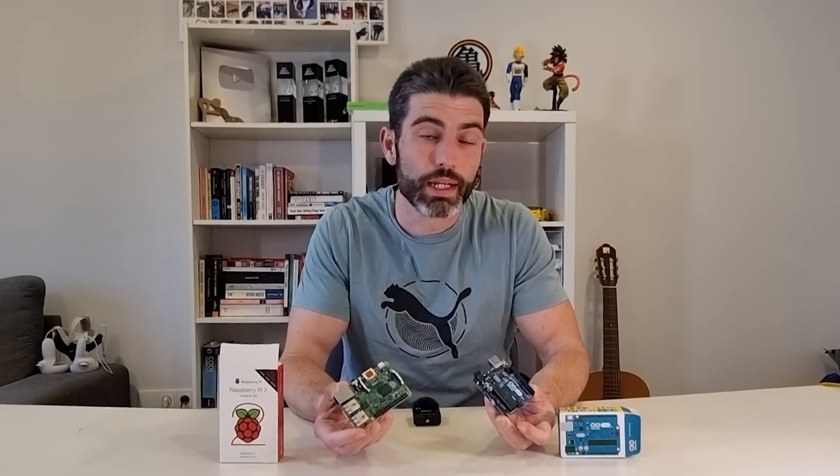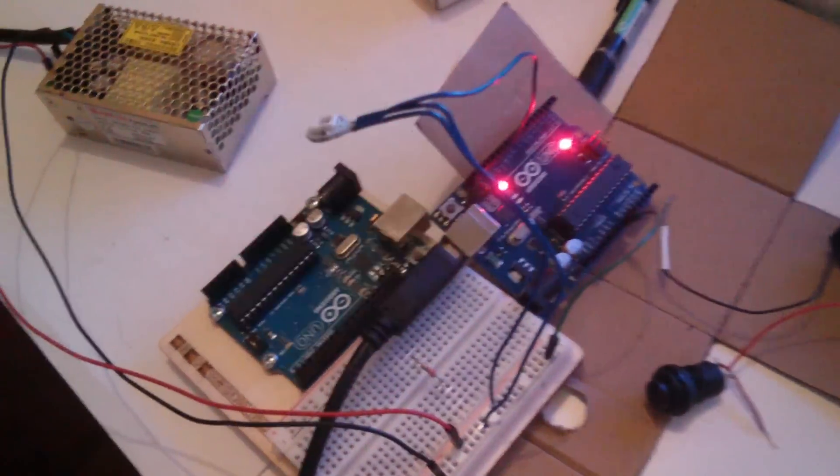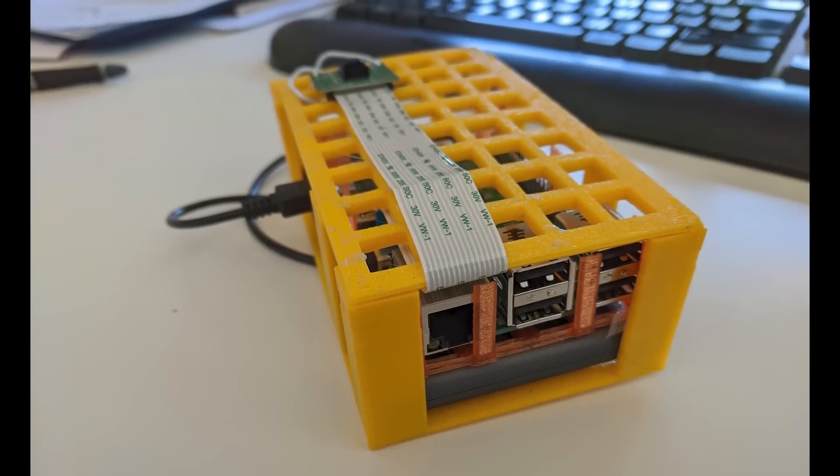Like I said, you can build literally anything you want with either of them. But in general, you want an Arduino for simple cases like simple controls, simple servos, and simple sensors. And you want a Raspberry Pi for anything that involves more complex processing.